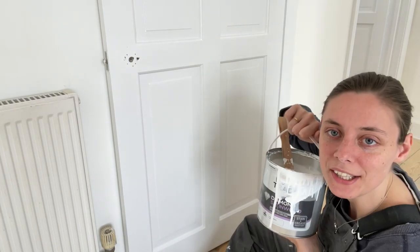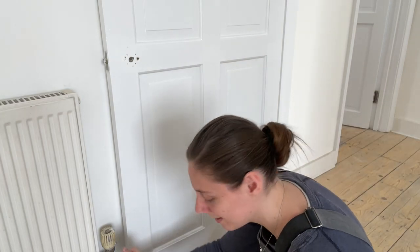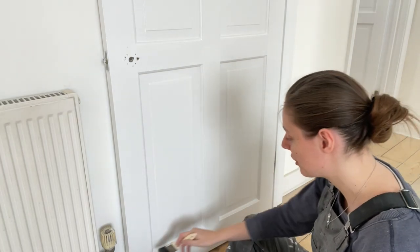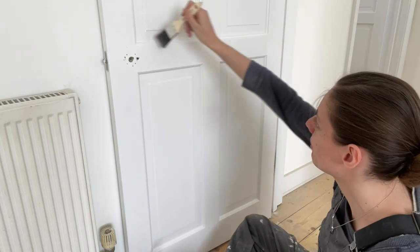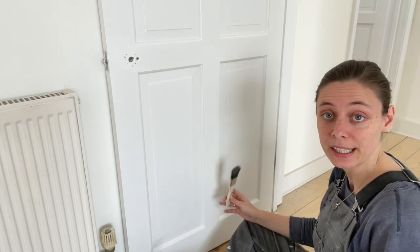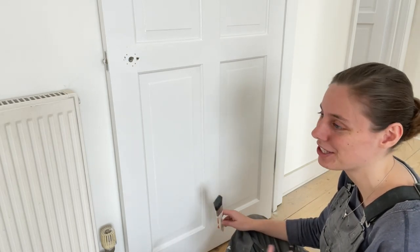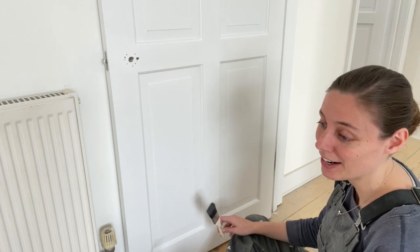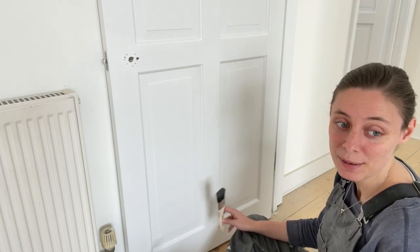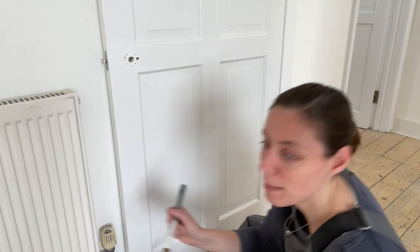I'm using the Dulux Trade satin wood. I'm just going to give it a good stir. I have my little brush to dust it off — there's not a lot of dust in this room because there are no builders working in this space, so it's actually quite decent. Some doors I've already painted and the builders have gone in and scratched them again, which is annoying. But I can't do much else right now because I'm waiting on the builders to complete certain parts of the house before I can continue, so I'm stuck with the doors for now.